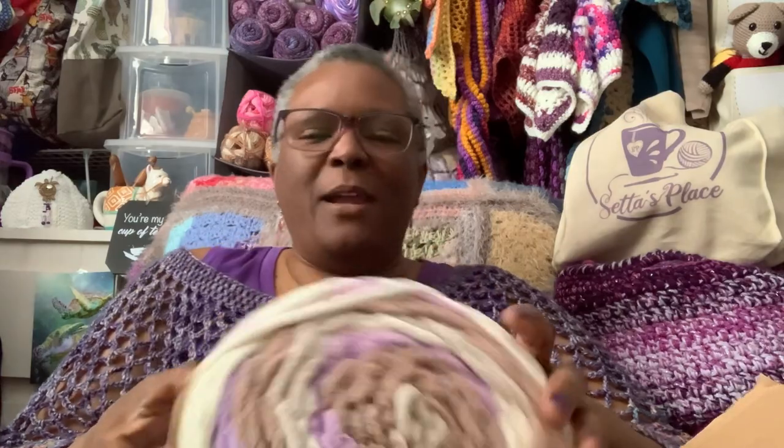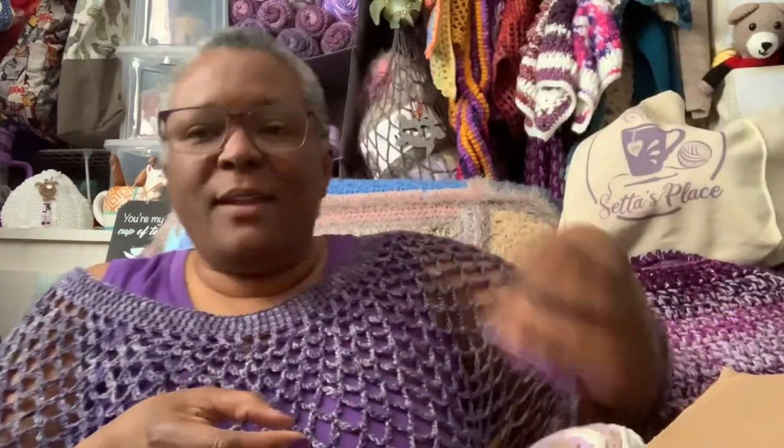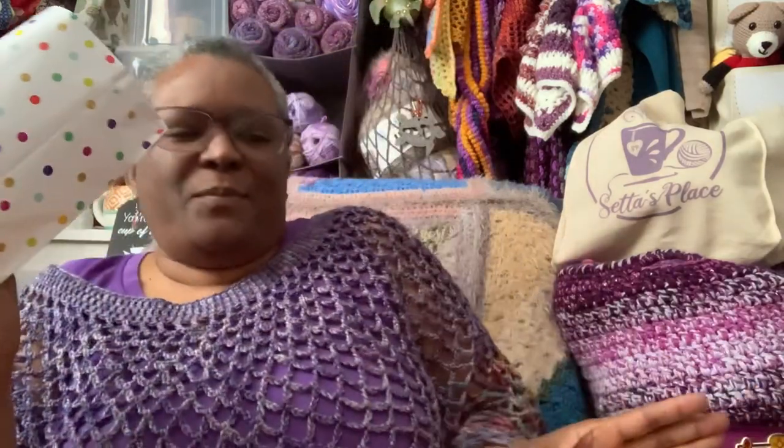This one is Baby Blanket Stripes in the color Mulberry Bush — isn't that pretty? There are kits in here but I'm not going to show you all of them so you have some surprise. I will show you one today because I have to make it and show you the finished object next Friday. Let's go ahead and pick the first package and open it up so I can show you what I have to work with and have a project made by next Friday.